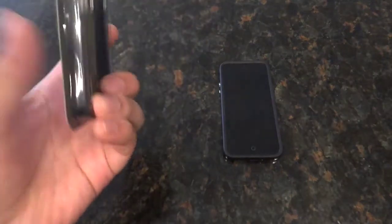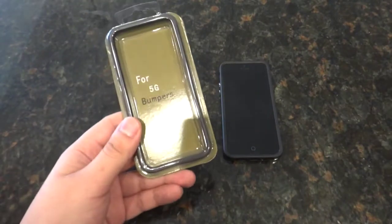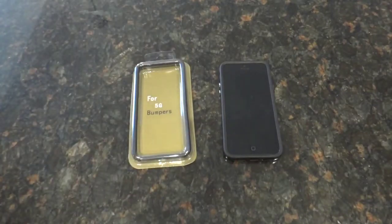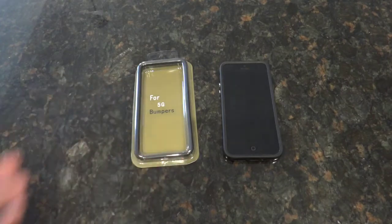It's a great case and it's really affordable too. Before we get into exactly what it is, let's check out pricing. You can probably get this for around $1.50 to $2 on Amazon.com, and with free shipping it's great. All you have to do is go on Amazon.com and search for 'iPhone 5 bumper case' and it'll take you right to this.